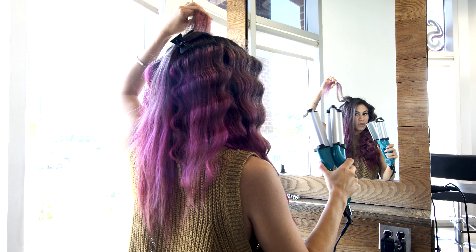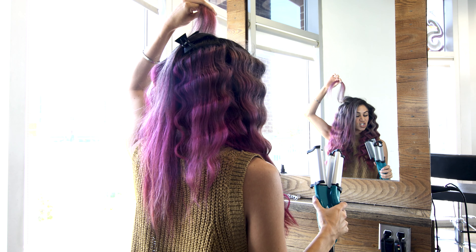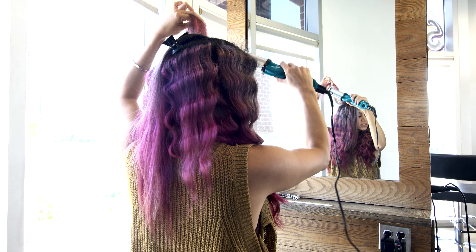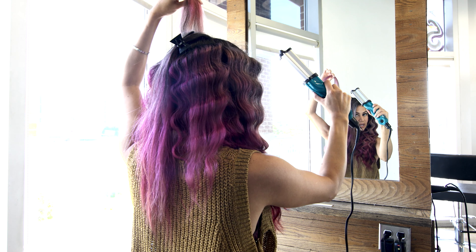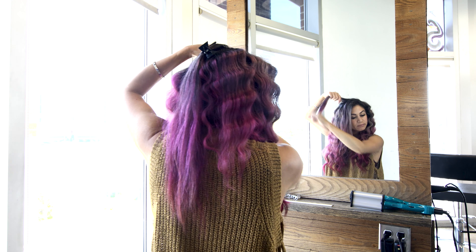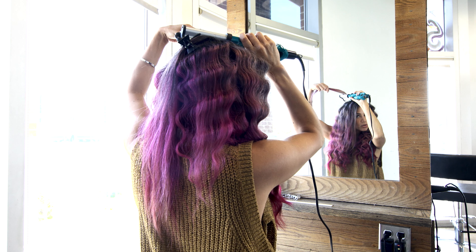After you've made your first crimp towards your roots, I'm not pulling my hair super tight going to the next one. I'm releasing some tension so that when it's cooling down, you're letting it cool in the wave form and not pulling it straight. Then I move on to the next section, placing the barrel into the wave I just created.